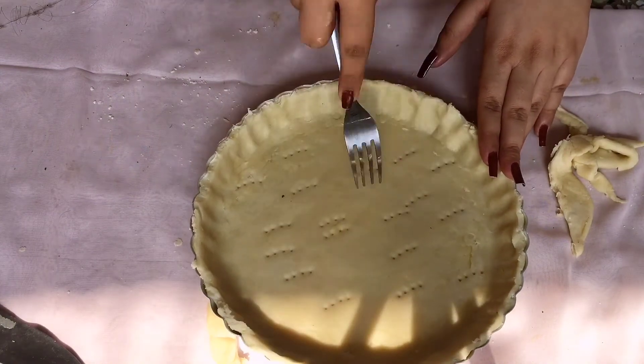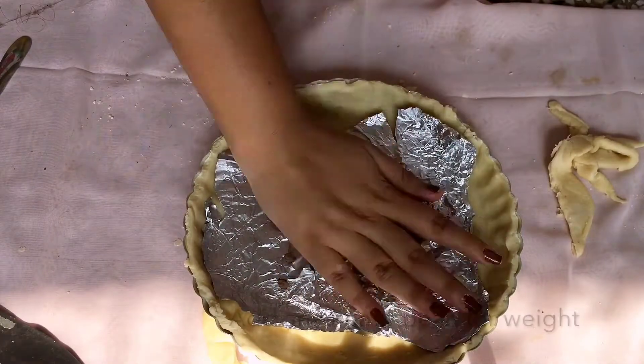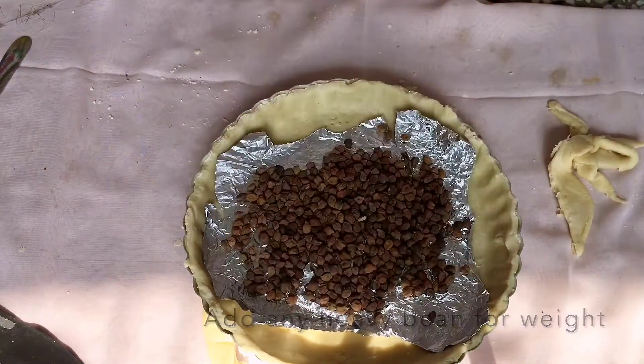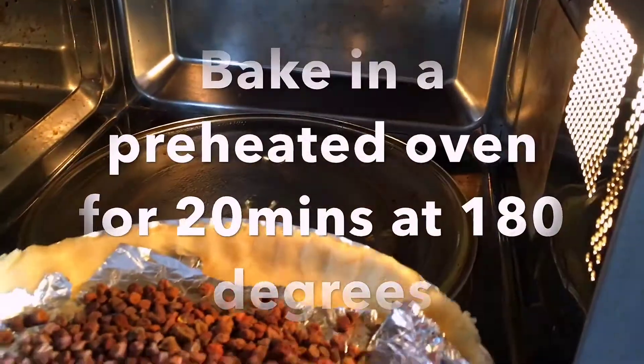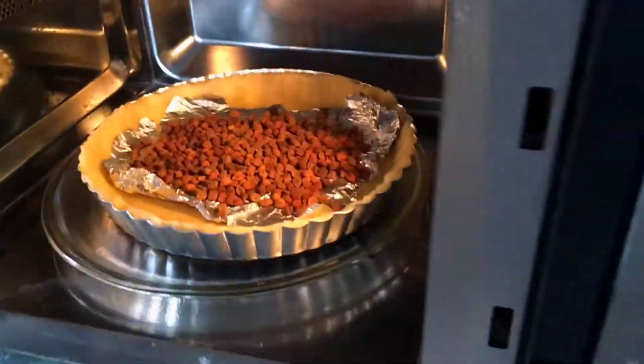Using a fork, make holes on the bottom of the tart shell, then add weight on top. Bake in a preheated oven for about 20 minutes at 180 degrees.